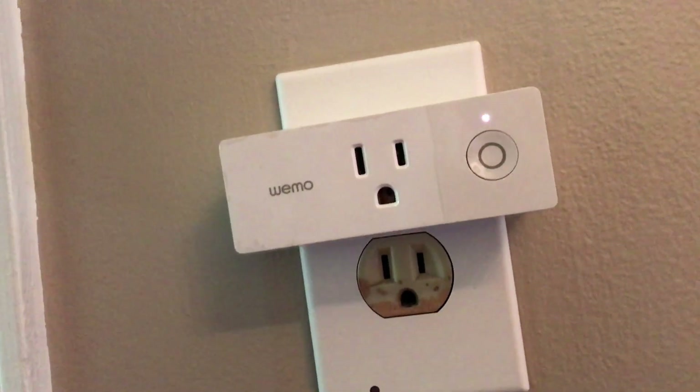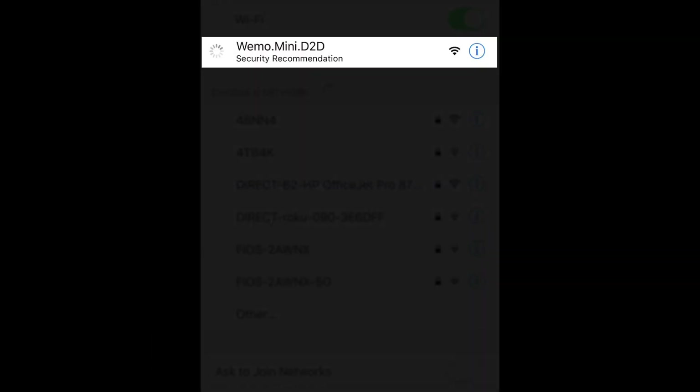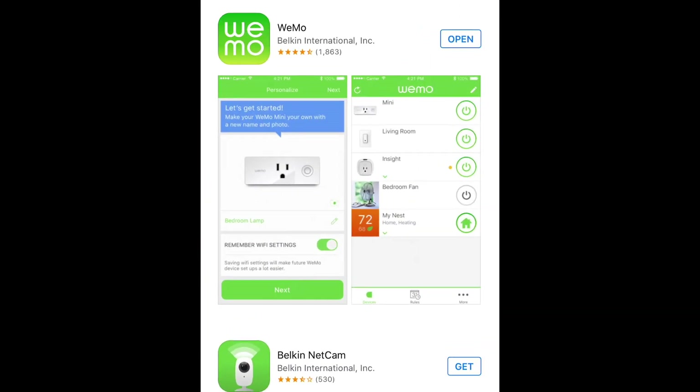At this point you'll want to get out your phone and open up your Wi-Fi settings. When you open your Wi-Fi networks you will see a new one — it'll be called WeMo Mini. This is actually the switch putting out its own Wi-Fi network so that you can connect to it and set it up on your home network without any trouble.